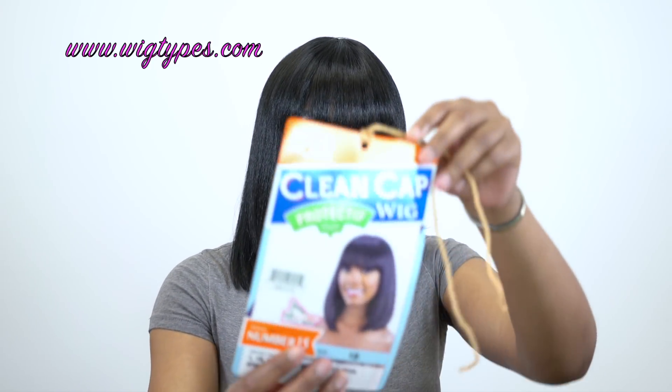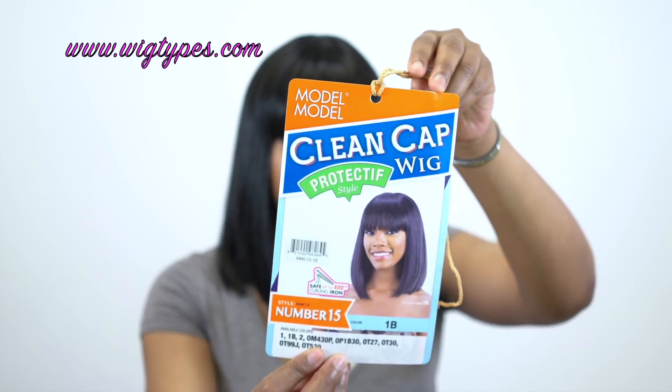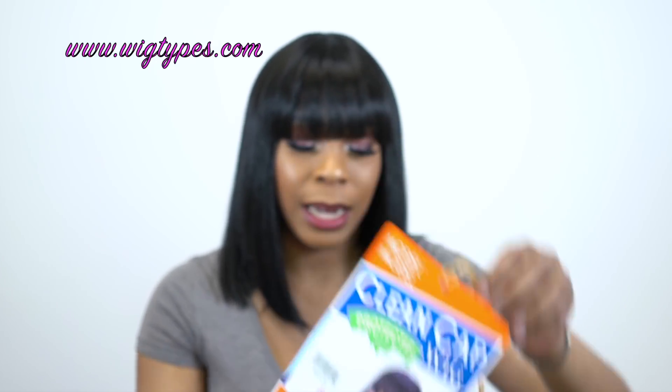In terms of shedding, I did get a few strands but nothing excessive — nothing really to talk about. I got just a tiny bit. It comes with care instructions on the back of the stock card, so if you want to know how to wash it, the information is there. I'll show you what the stock card looks like, and I'll leave a list of the colors in the description box.